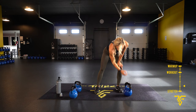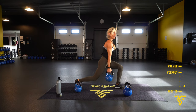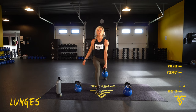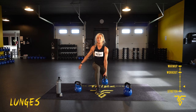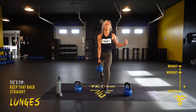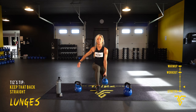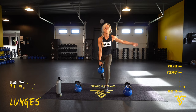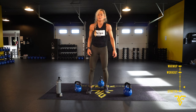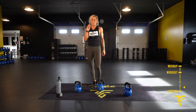We're going to do lunges — five on the right, five on the left. Step it back, shoulders back, core tight. Five right, five left. Then we go to one-hand swings — five on the right, five on the left. Here we go.